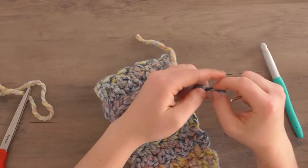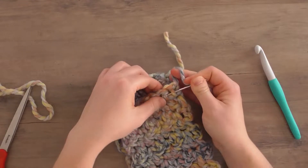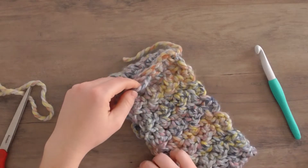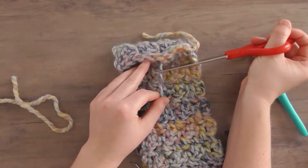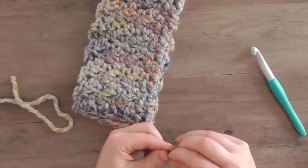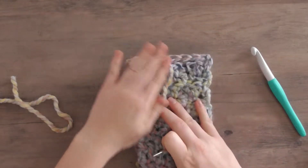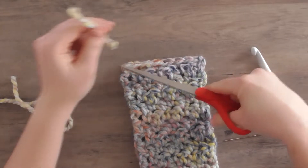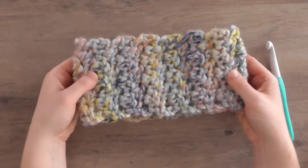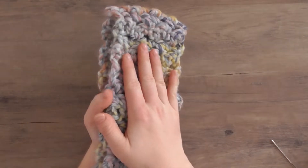I'm going to take one of my tails and thread it into my darning needle, then just work it through some of the single crochets. It doesn't have to be perfect — it's not going anywhere since we tied it in a knot. Go ahead and cut that end, then just repeat that on the other side. And there you have it, that is the completed headband! It's super cute, easy to make, great if you need to pump out a ton of projects, but still thoughtful because it is handmade. Let's move on to the infinity scarf.